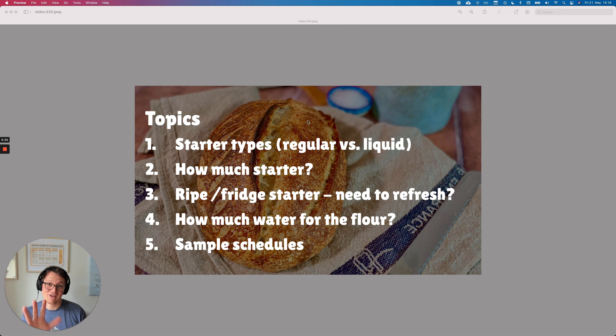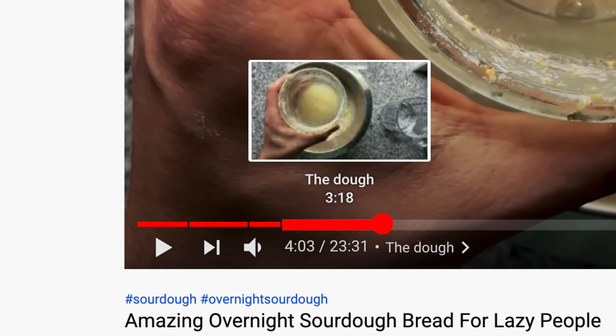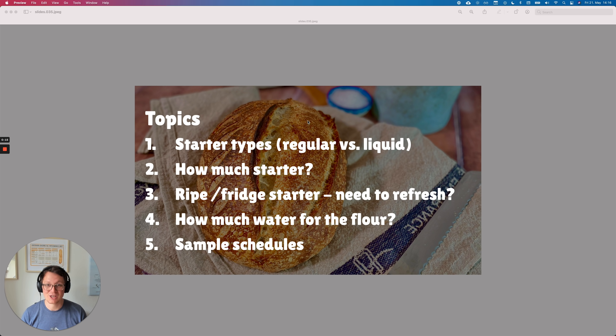So those are the five topics that we will be covering in this video. I also added chapters using the YouTube chapter functionality, so you can skip ahead to the parts that interest you the most. This also makes rewatching a lot simpler.